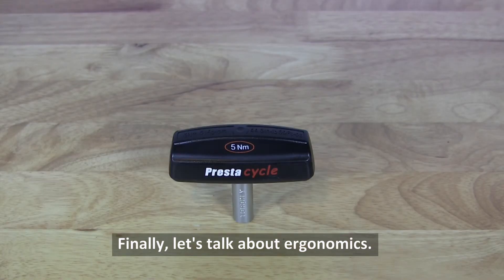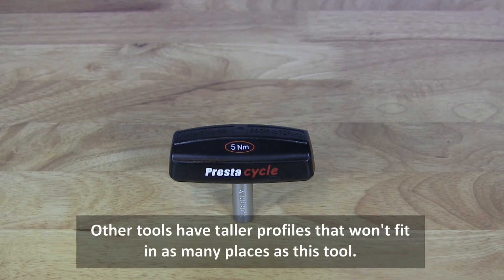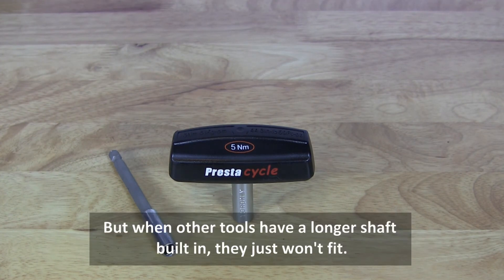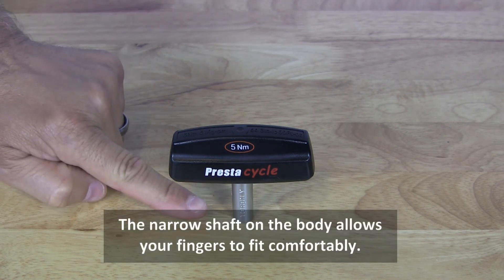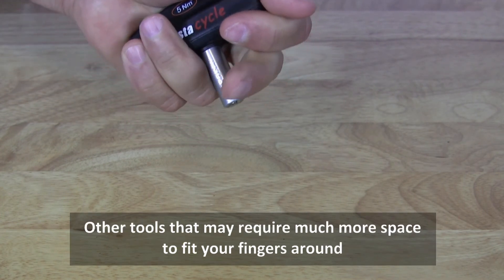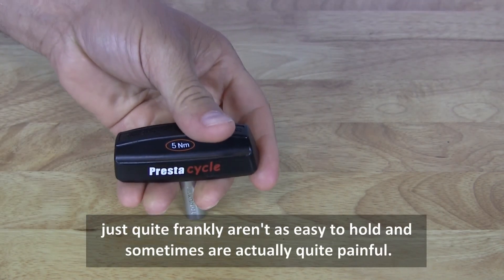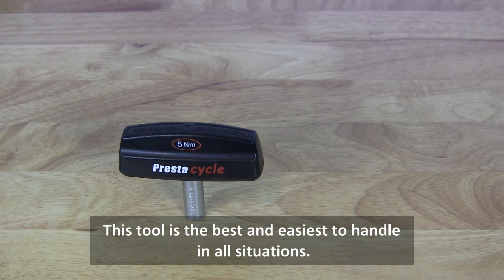Finally, let's talk about ergonomics. This tool has a very low profile at about two and a half inches. Other tools have taller profiles that won't fit in as many places as this tool. If you need a longer shaft, you can always add it — but when other tools have a longer shaft built in, they just won't fit. The handle is much better as well. The narrow shaft on the body allows your fingers to fit comfortably. The palm rest allows your hand to squeeze in nicely, giving you a good firm grip. Other tools that may require much more space to fit your fingers around just aren't as easy to hold and sometimes are actually quite painful. This tool is the best and easiest to handle in all situations.